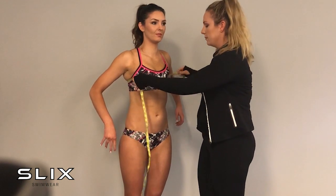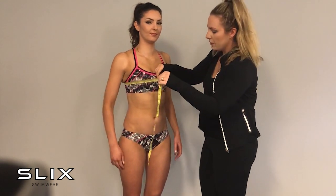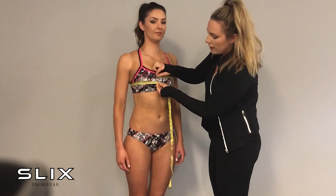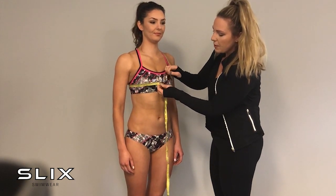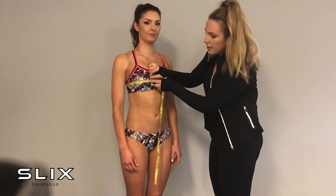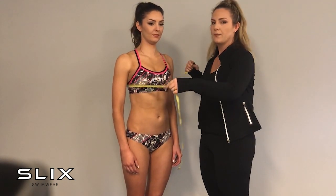First we want to start with the bust measurement. We take the tape measure and measure around the body almost at nipple line, measuring around and holding it firm. Across the widest part of your back, around almost at nipple line — hold it firm but not too tight and not too loose. Basically just holding it firm, we get 84 and a half centimeters, or approximately 33 inches around the chest.